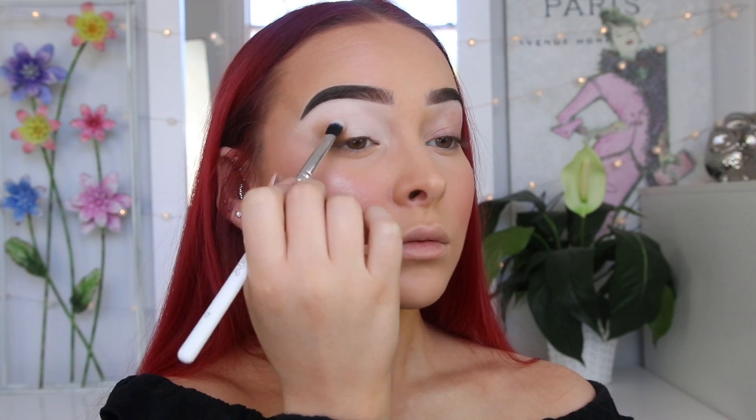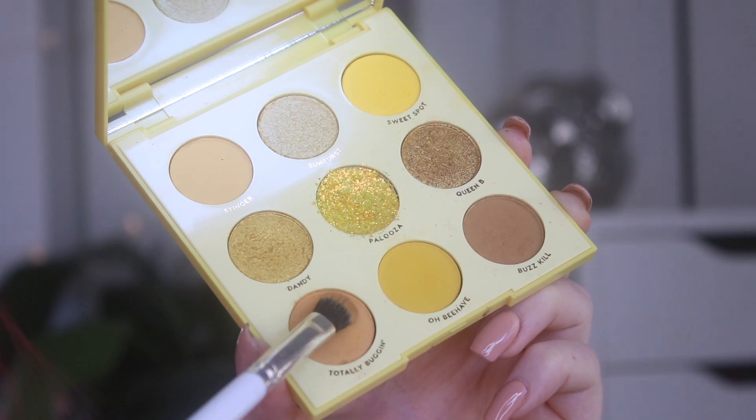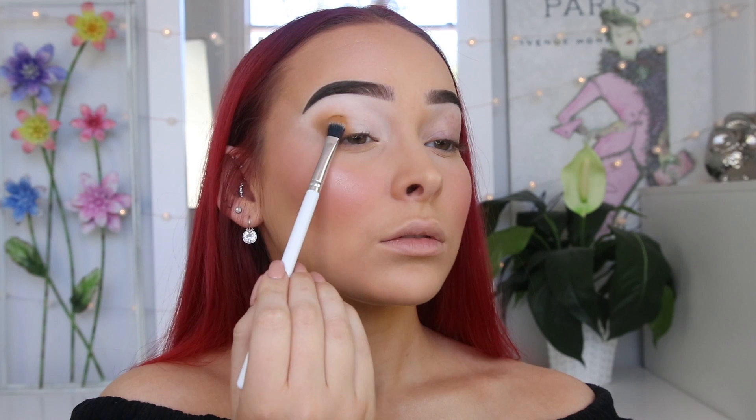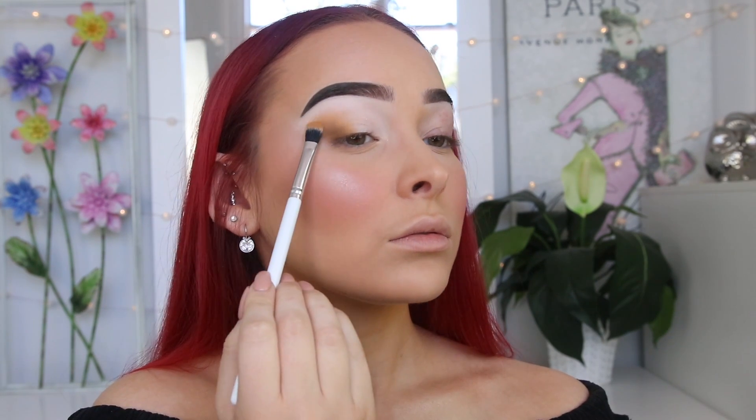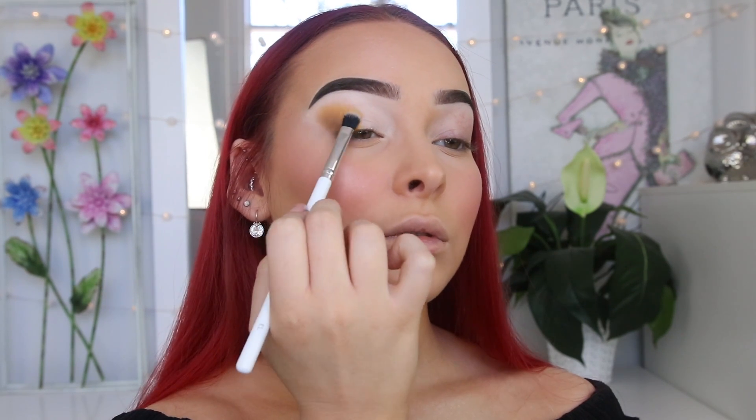With that same brush I'm going to take the shade Totally Buggin and again focus that on my outer corner. I want this look to be really blown out and soft, so I'm focusing all my shadows in the outer corner and gradually blending them into the crease. I really want all of the shimmer shades and glitters focused on the inner corner and lid area of my eye. It's time to really kick up the yellow — I'm going in with the shade O Behave, focusing that on my outer corner and blending into my crease, using tapping motions to really pack the color onto the wet base to make it more pigmented.